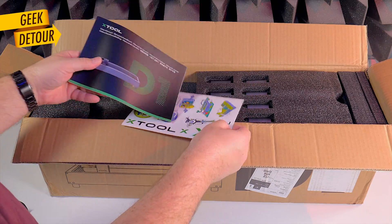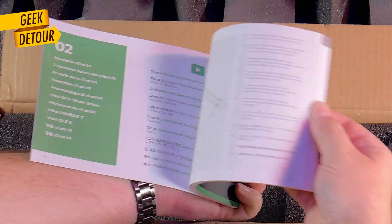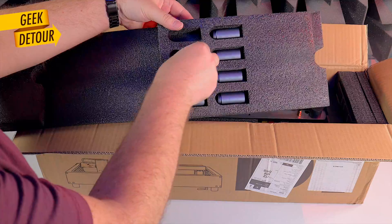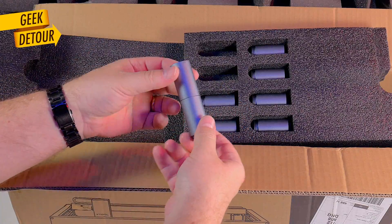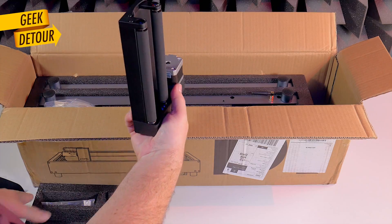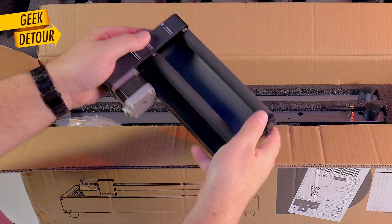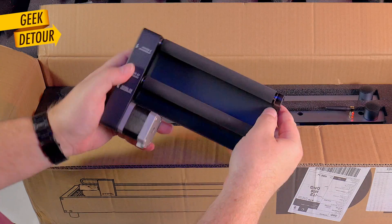Packaging is very neat — stickers, manual, extension legs. And this is a rotary tool. It's a very cool accessory, and XTool just launched an even better one. We'll talk about it later.